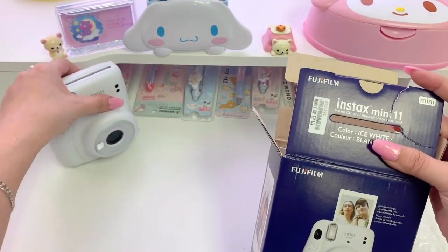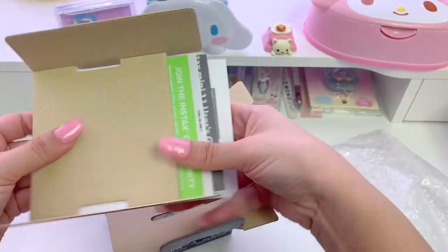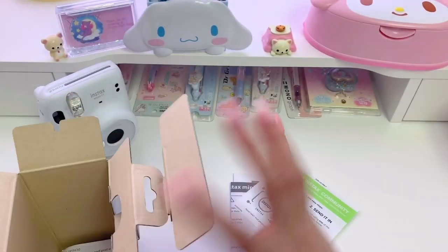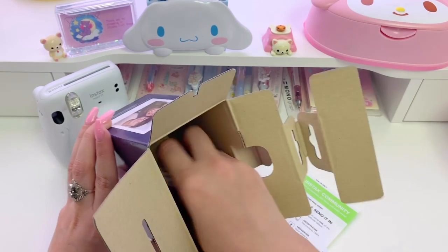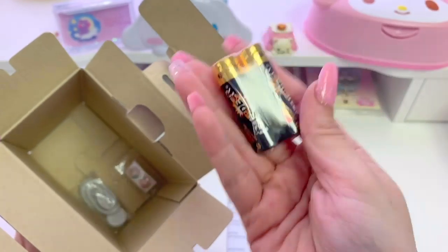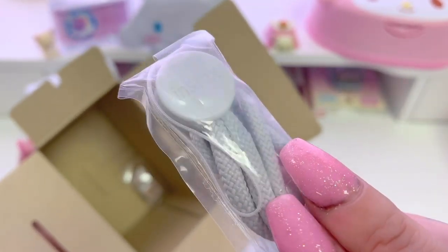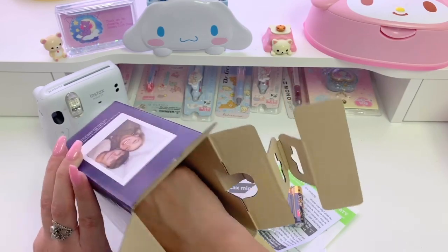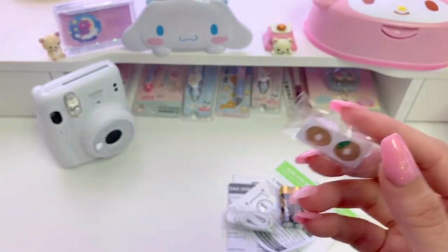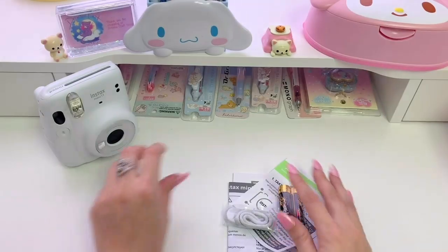Let's take a look and see what else is in this box. It looks like some kind of paperwork on the side — we'll take that out and examine it in a bit. It also comes with these AA batteries. I prefer to use rechargeable batteries, but it's nice that it comes with these at least. The box also includes this cute gray wrist strap. You can attach this to the little spot on the camera that I showed earlier. The last thing in the box, I believe, are these little shutter grips. They also come with little double-sided tape for attaching them.